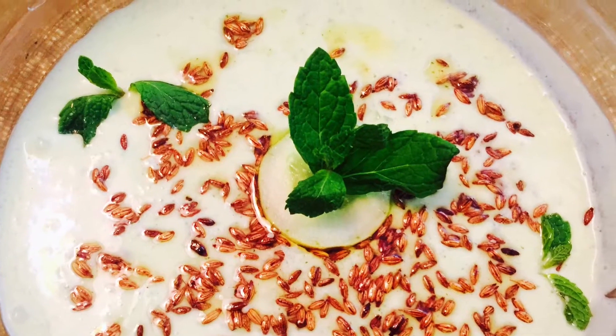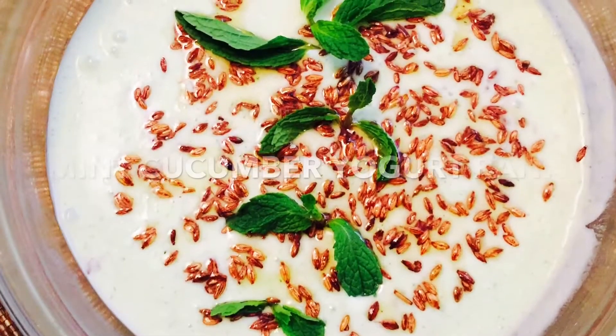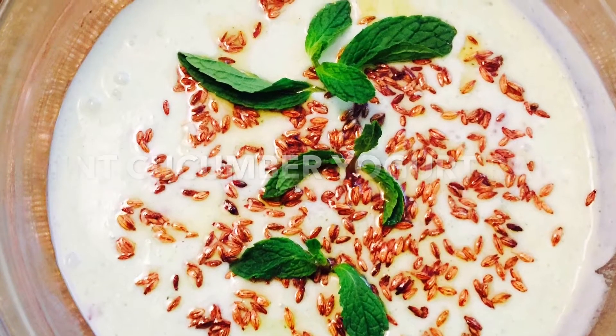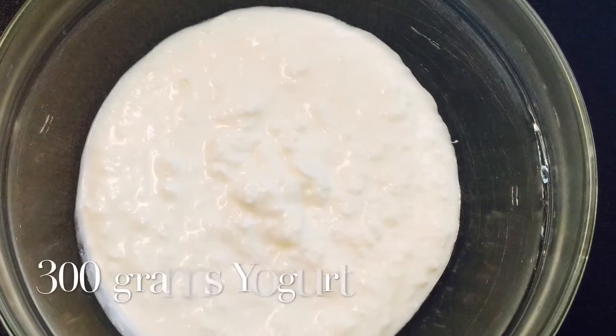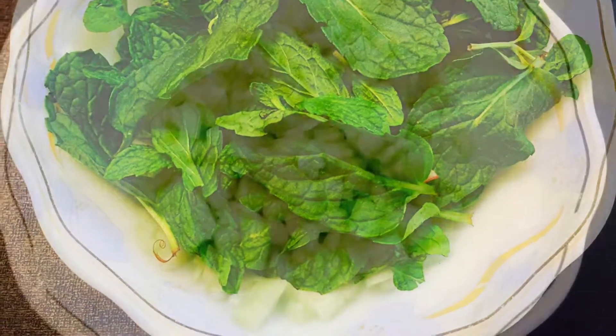Hey foodies, I'm Priyanka and welcome to my Chef at Home. Today I'm going to show you a refreshing, cooling condiment recipe — cucumber yogurt raita. Let's see the ingredients: plain yogurt, fresh mint leaves, finely chopped cucumber,